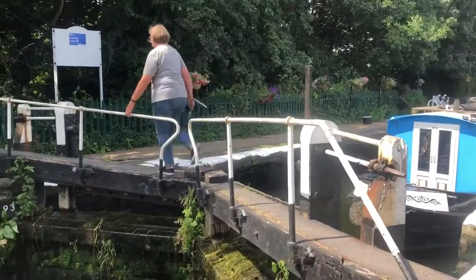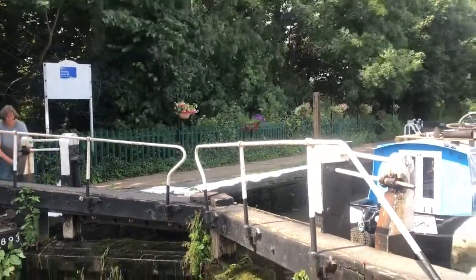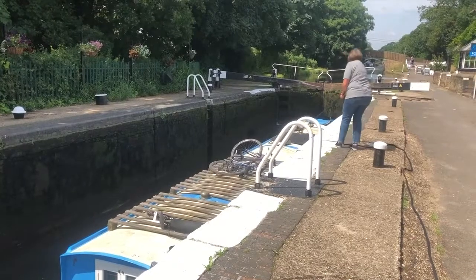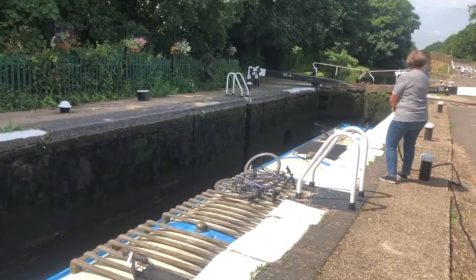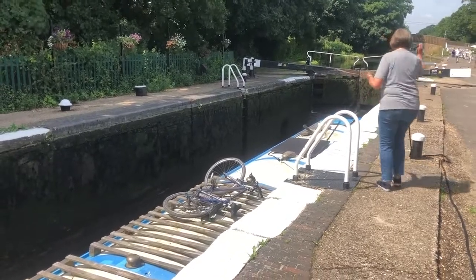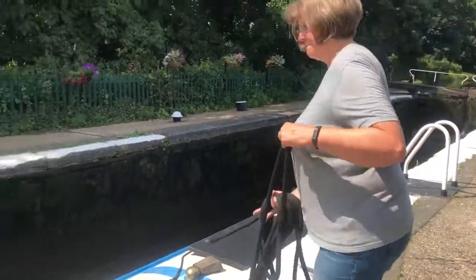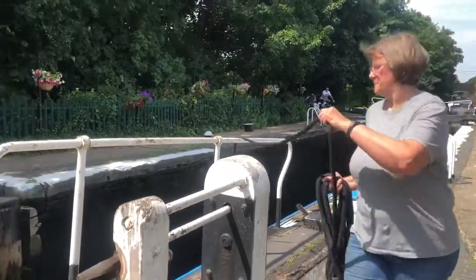If the lock is not too deep, I also open both paddles when going down. When the lock is ready, I close the paddle on the far side first, walk back and open the gate on the near side where the boat is, and then close the paddle. Then I start pulling the boat out of the lock. The trick here is that I need to give the boat just enough momentum to drift past the bottom gates but also be really, really slow at that point. As the boat drifts past me, I start coiling the rope in my hand so that it doesn't snag on anything. I feed the rope over the gate again and let the boat drift.